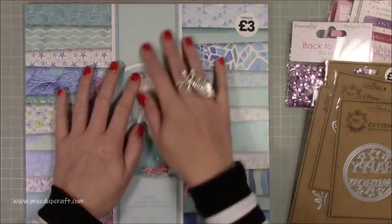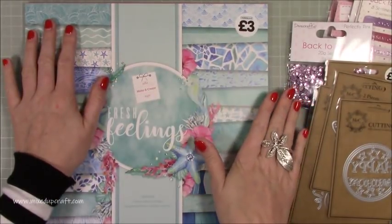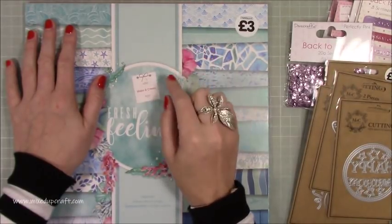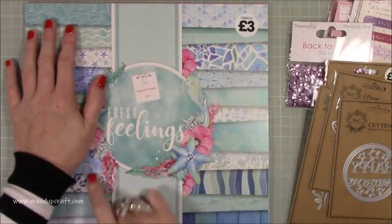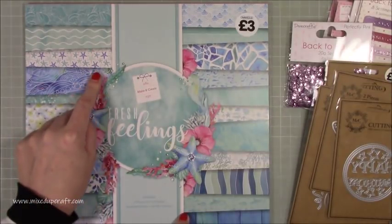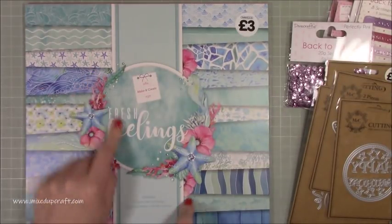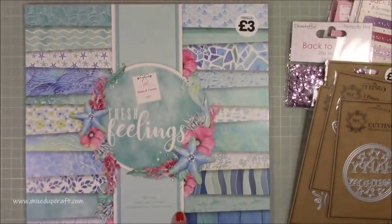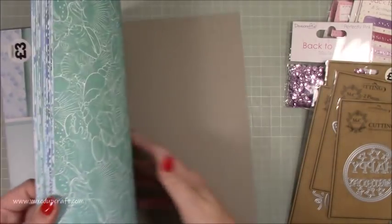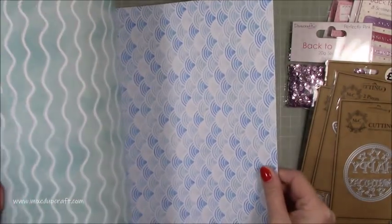Then I picked up this paper pack. Not only do I love it but it was also to bulk up the order because they had 20% off in celebration of the birth of baby Archie. This one was really nice — it's a nautical theme which I loved. It's called Fresh Feelings, three pounds, absolute bargain. The papers are really nice.